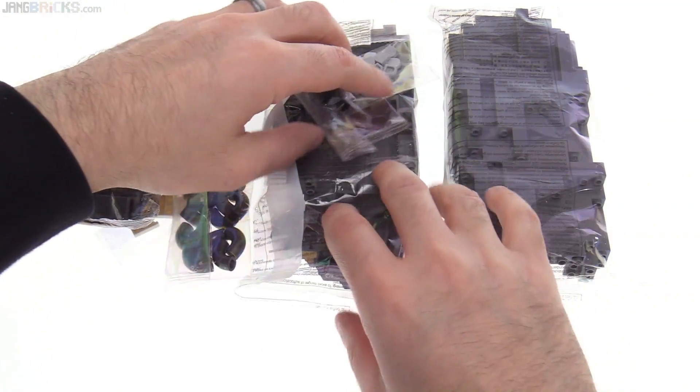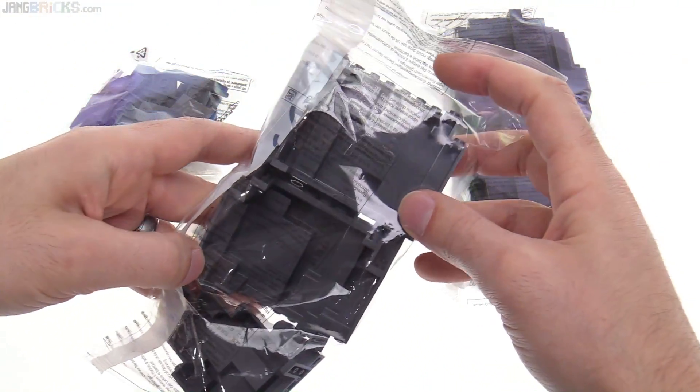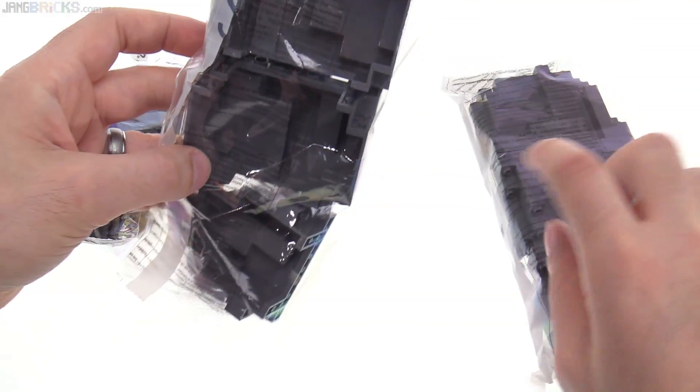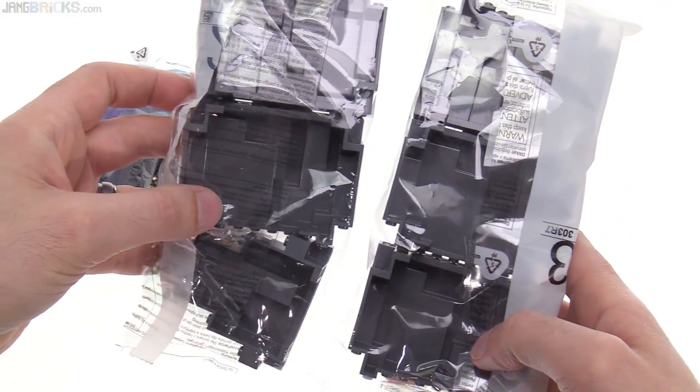Not a whole lot of stuff here, so that'll make this actually rather quick. These are big, ugly rock pieces, medium ugly rock pieces. These are big, ugly rock pieces.